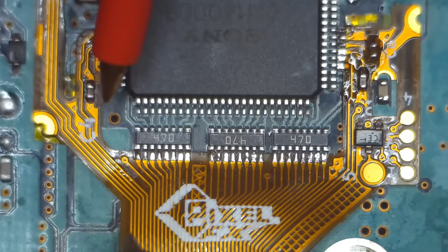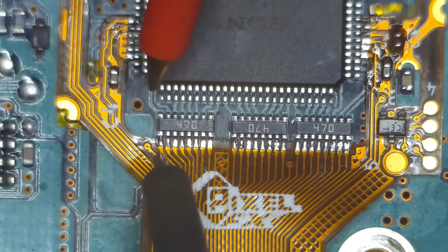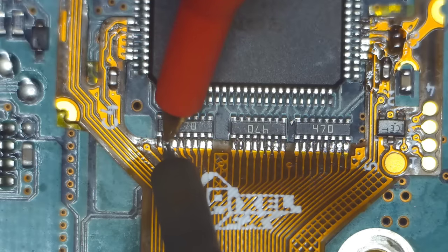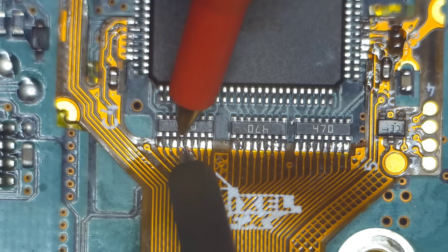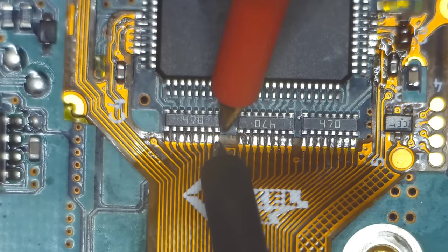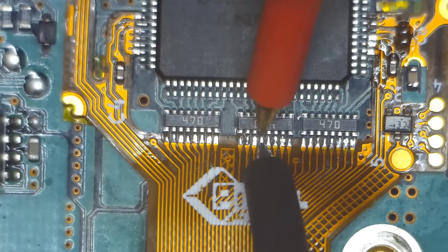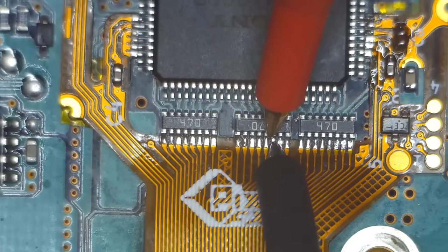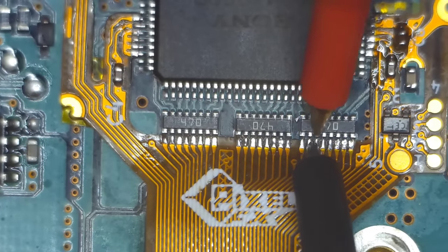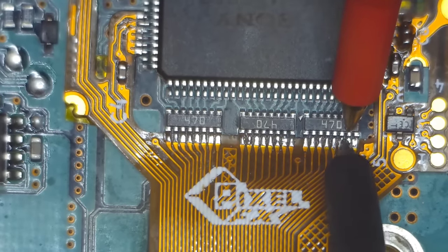The next step is to take out your multimeter, put it into continuity mode, and start doing a bunch of tests on your work. You want to make sure these connections are really solid before you close up the PS2, because it's really annoying to take apart the PS2 after testing and find a problem. Also make sure there are no shorts between ground and any of the power rails. What I'm doing here is testing between the legs of the flex cable and the tops of those resistor arrays to make sure I have a good connection. I ended up having to reflow about two or three connections overall.